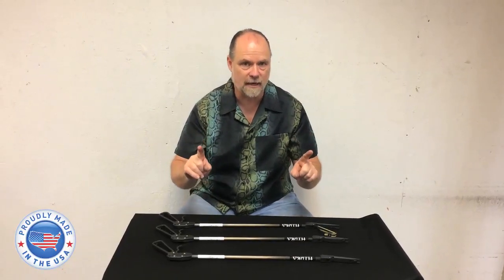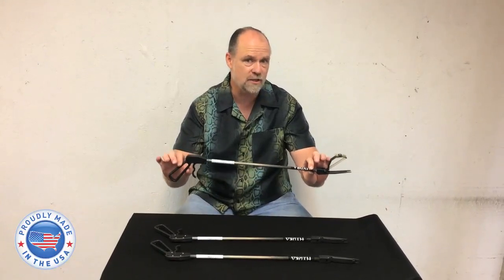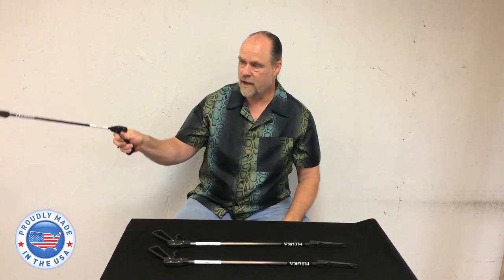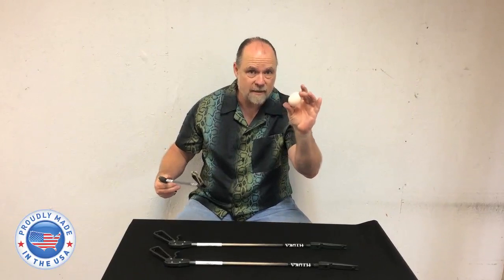These things are excellent. Lightweight. This one's a little heavier — 4.30 ounces. Works fantastic. Reach out, grab yourself an egg. And for my buddy out in Katy that don't believe.